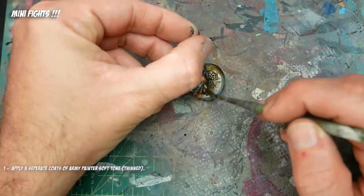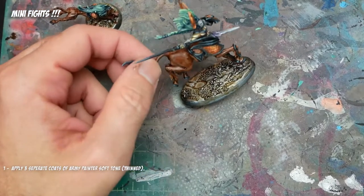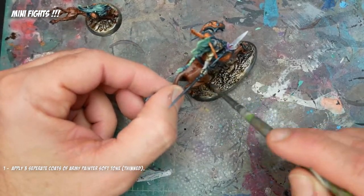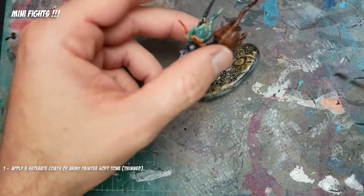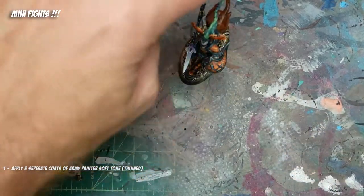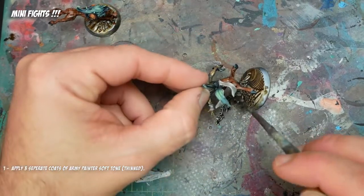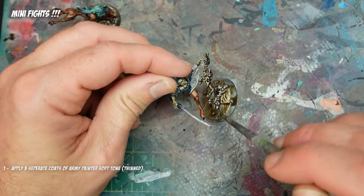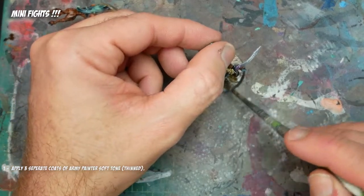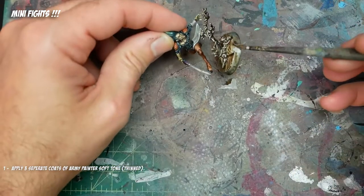After some deliberation, I decided to use the zenithal priming that was on these bases from the very beginning where we sprayed the airbrush white ink on there. I just started building up layers of Army Painter Soft Tone, a little thinned out with some medium and water as usual. Let it dry, went back and did another coat, and just built up coat after coat — so not only are we applying it as a shade, but we're actually tinting the entirety of the base with that sepia tone, which matches the models fairly well without requiring intricate work on the sculpted elements.